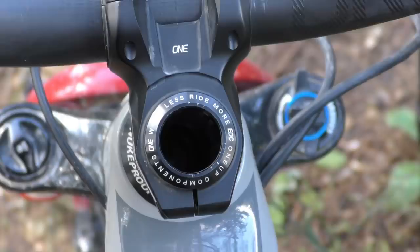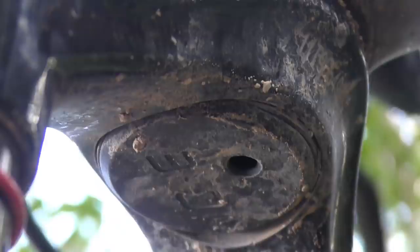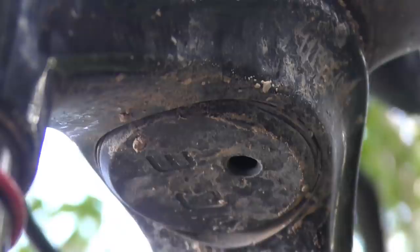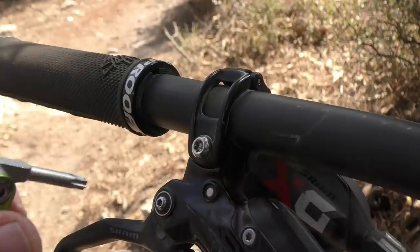With no star nut in the steerer tube, thanks to the EDC stem, you're now free to stuff it with tools instead. The EDC tool arrives in a specific holder that snaps into place in the EDC stem. There's also a lower section that you push into the steerer tube from the bottom, which then helps secure the lower end of the EDC tool to prevent it from rattling around. 1UP has given a lot of thought to the tools featured here, and they've come up with nifty little solutions to make the best use possible of the limited amount of space available.